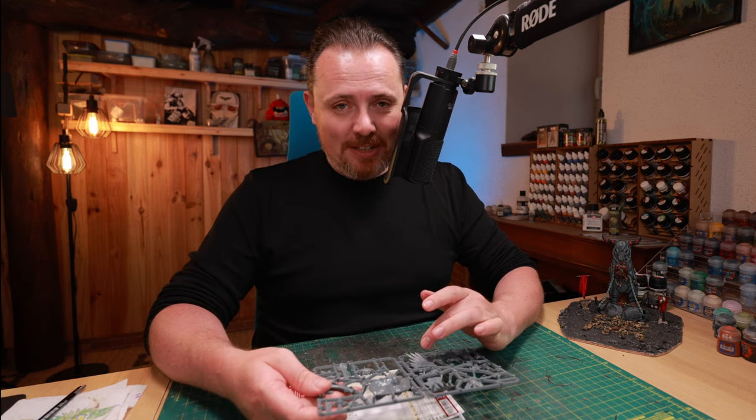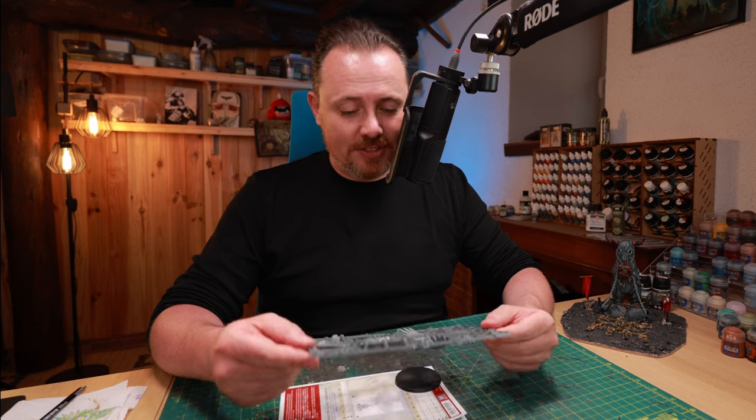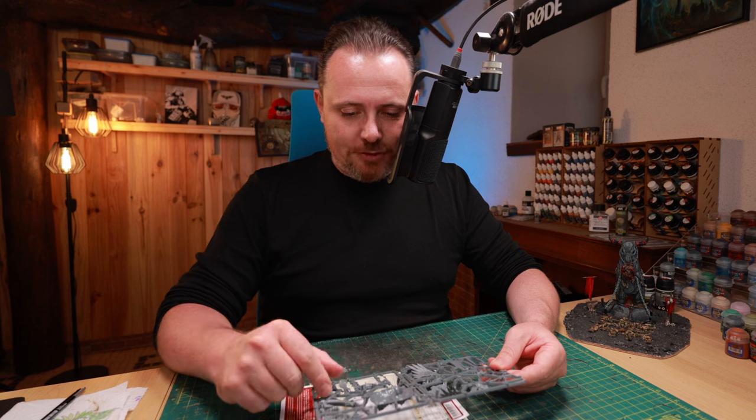With the Blood Angel release, this might be something cool for the Sanguinor — maybe actually nice angel wings. But I definitely look at the other bits and pieces and it looks like it's fairly easy to use.